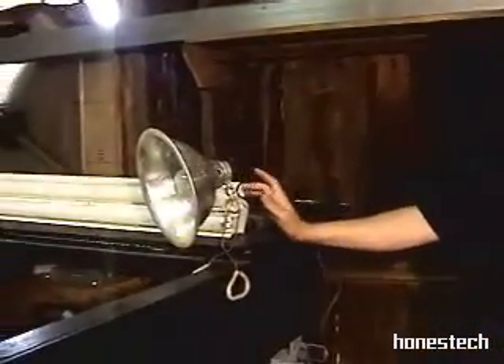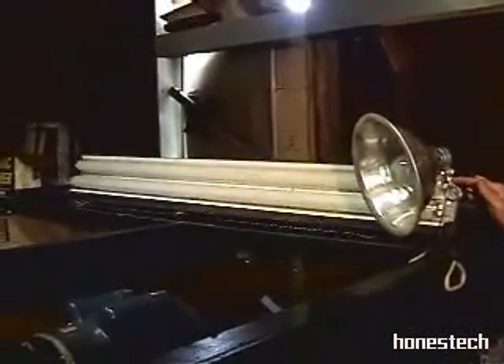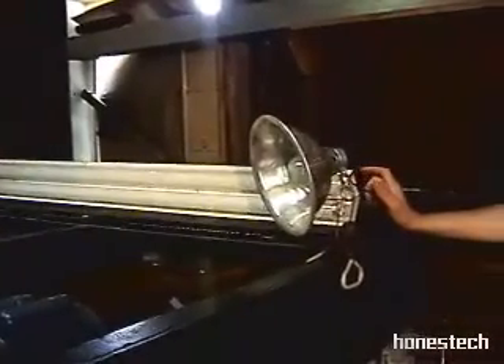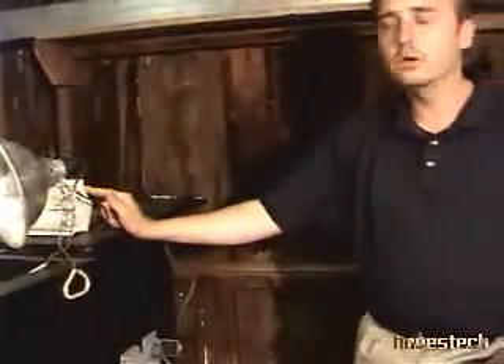We have enough additional energy that we can run a 100-watt light and these 60-watt fluorescent tubes. I can run additional loads and run them for a longer period of time with the modification I made. Give it a throw.